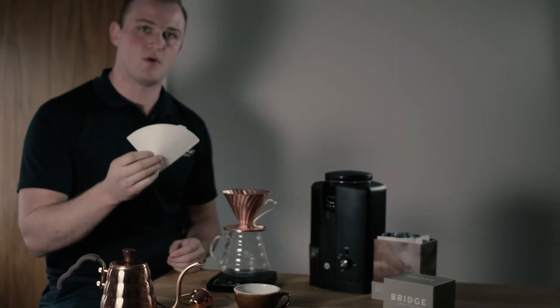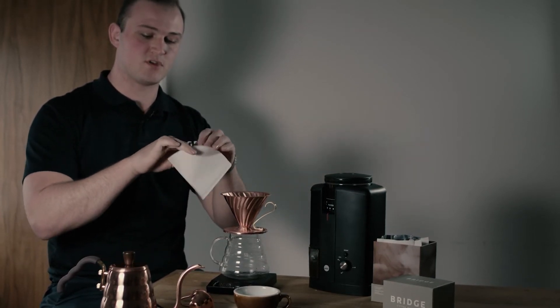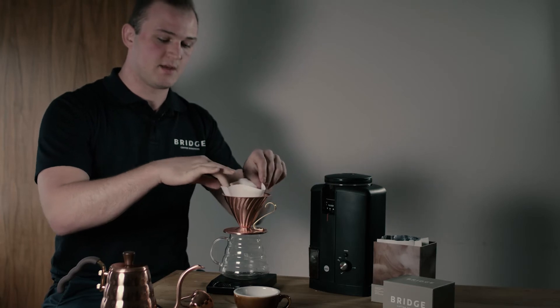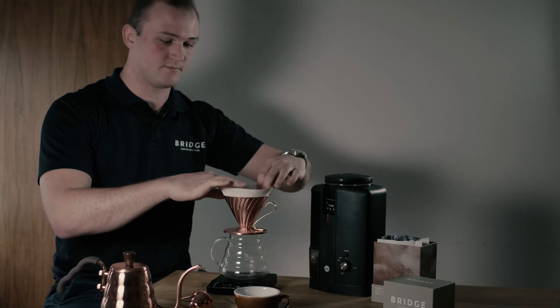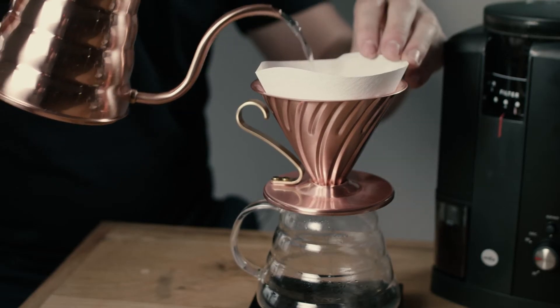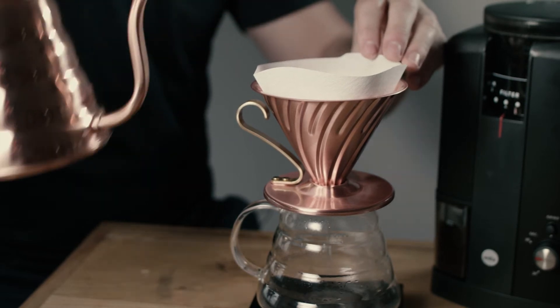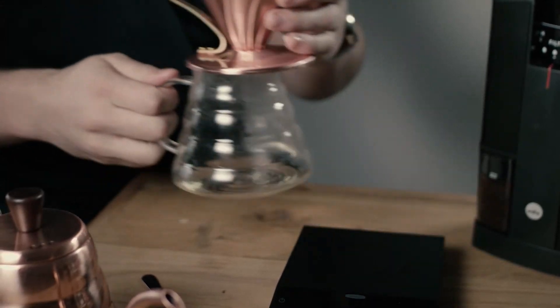To start with we're going to wet the filter paper. We do that for two reasons: to keep the filter paper in the V60 and to help clean the filter paper. You only need a small amount to hold it in there. Once that's drained through, empty the excess water.